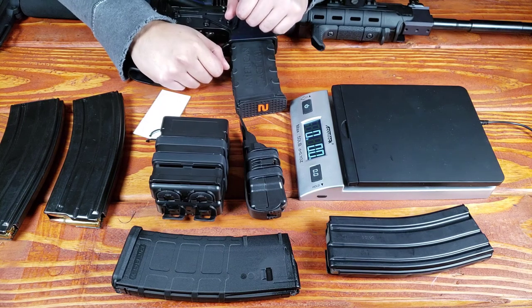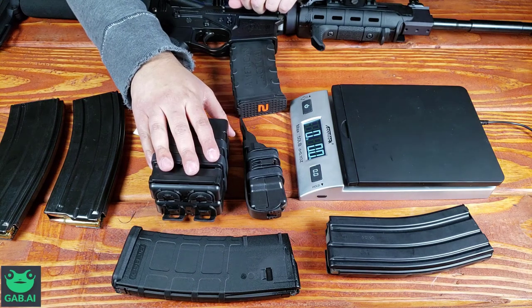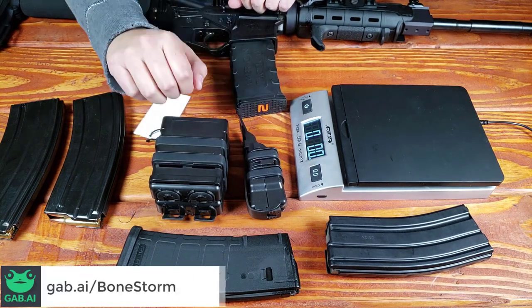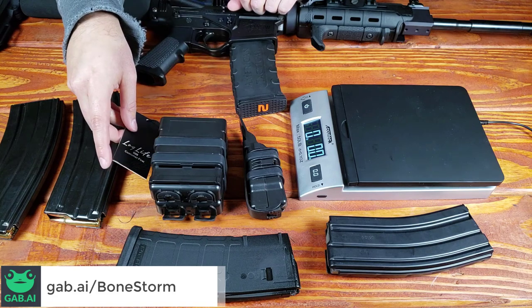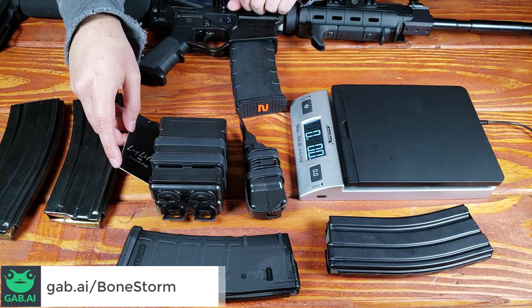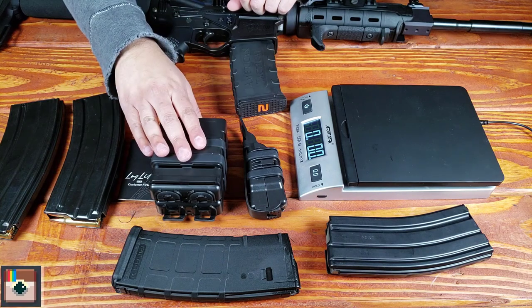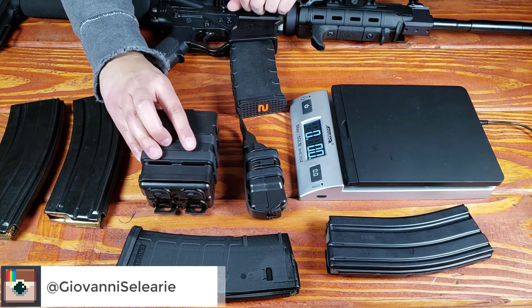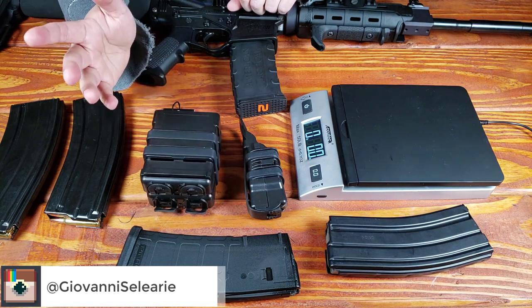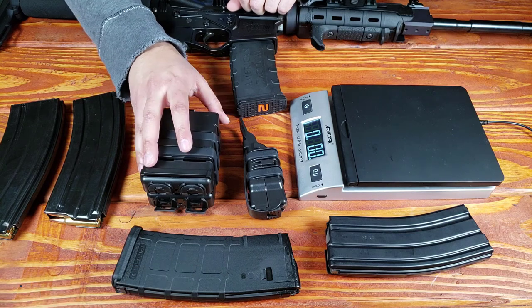Hey, what's going on guys? I've got an exciting video for you today. I want to talk about this product right here and this little product right here. These are the Log Life Fast Magazine Pouches or Quick Magazine Pouches, or whatever you want to call them. You can go ahead and attach these to any plate carrier, MOLLE vest, tactical belt or battle belt. These are incredibly inexpensive and incredibly lightweight.